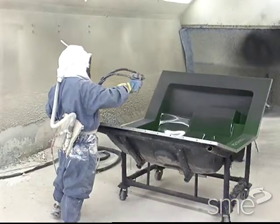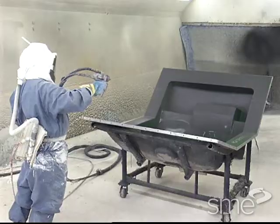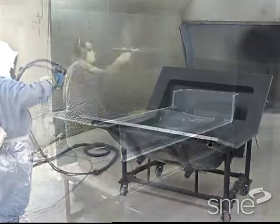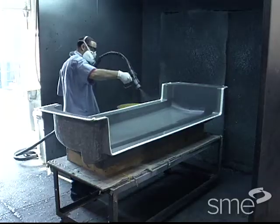A layer of catalyzed resin is often applied to the release-coated mold and allowed to cure to the gel or tacky state before the reinforcement is applied. This so-called gel coat is a protective surface layer through which reinforcement fibers do not penetrate.